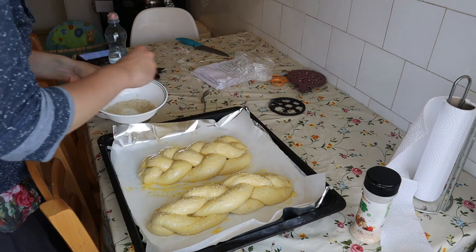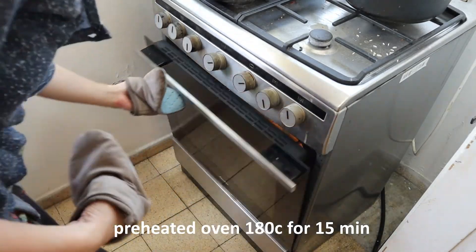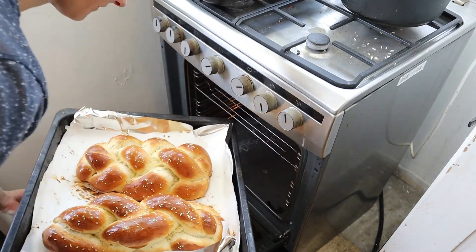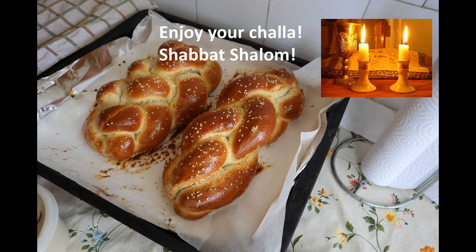We heat our oven to 180 and put it in for about 15 to 20 minutes. 15 minutes later, you can see beautiful challahs that almost look store-bought. People were so shocked on Shabbat. Have a Shabbat Shalom, see you next time!